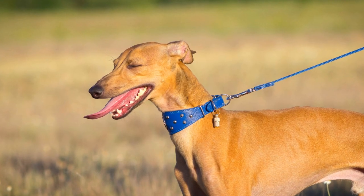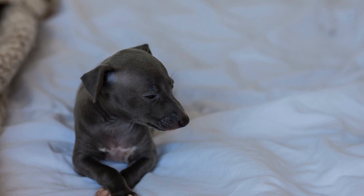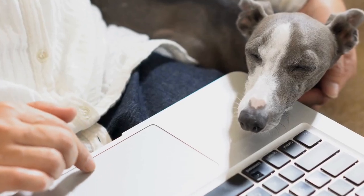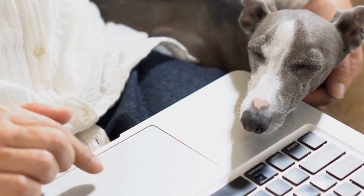When teaching your Italian Greyhound to swim, it is important to provide them with a flotation device. This can be a life jacket or a flotation vest specifically designed for dogs. These devices can provide additional buoyancy and confidence for your Italian Greyhound, making their swimming experience safer and more enjoyable.